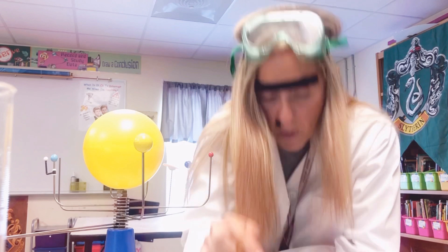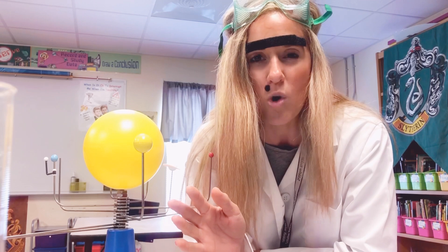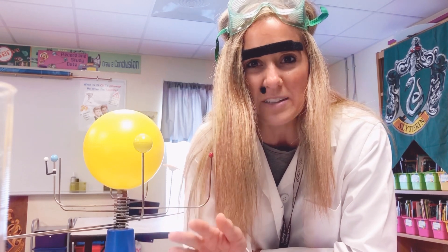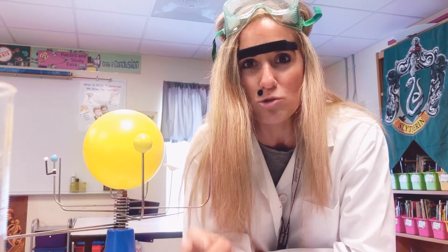Then you know what? You do it again. Boom! And again. Boom! Until that one time when all the water goes off the coin. Once the water goes off the coin, then the experiment is over and you try it again.